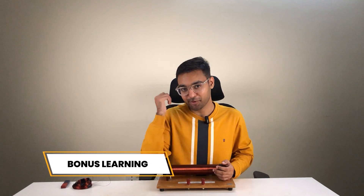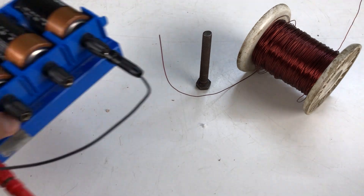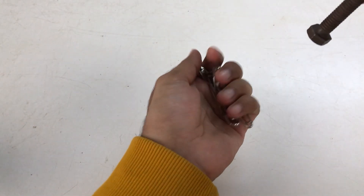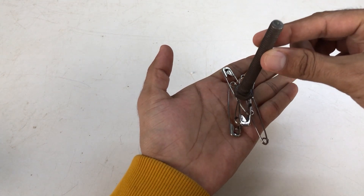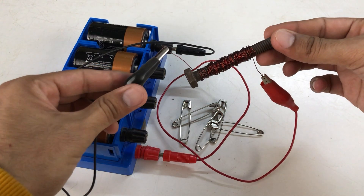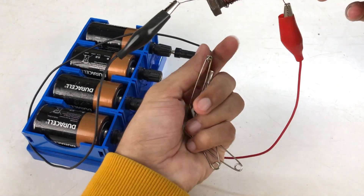Here is a bonus learning just for you all. You can use the magnetic effects of current to make electromagnets. To make an electromagnet at home, all you need is a conducting wire that you can wrap around an iron nail or bolt and pass some electricity through the wire. If I try to pick these pins with the help of this iron bolt, I cannot pick them. But if I wrap a copper wire around this bolt and pass electricity through it — see, I have temporarily magnetized this bolt with the help of current.